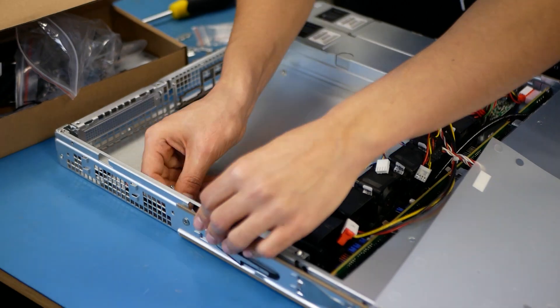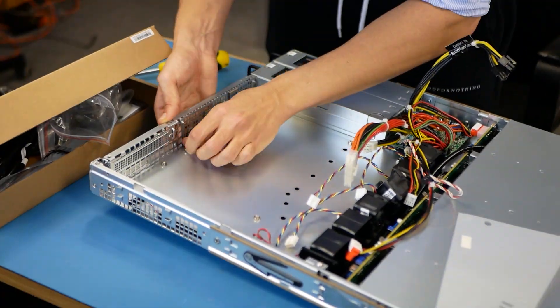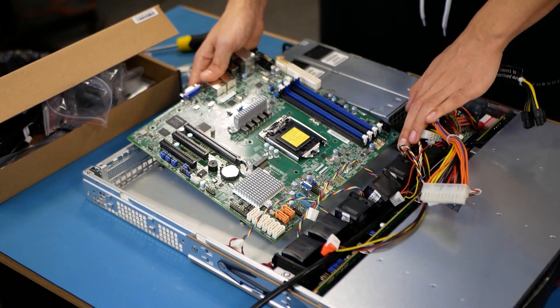Then you need to carefully install the standoffs, making sure that they're flush with the underneath of the chassis. Once they're all installed, just seat the motherboard into the chassis and make sure that the standoffs are all in the right place. If you need to install the heatsink backplate on the back of the motherboard, it's a good idea to do this now.